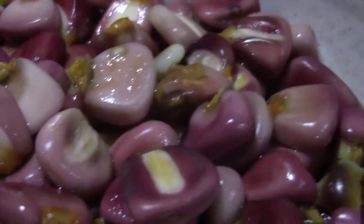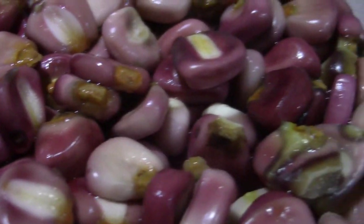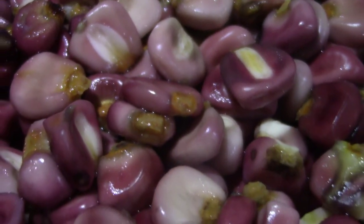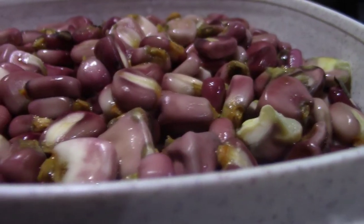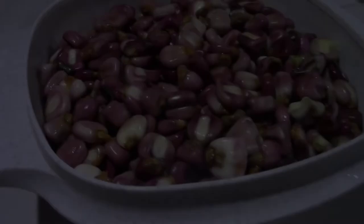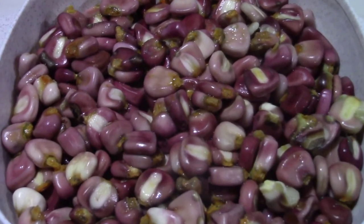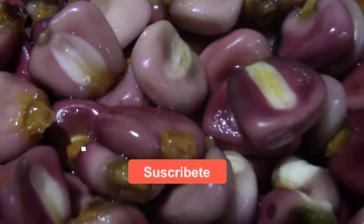Y ya está listo el nixtamal para hacer tu pozole. Se recomienda cocerlo un día antes de hacer tu preparación. O también puedes reservarlo en el refrigerador, listo para cuando quieras utilizarlo. Atrévete a hacer tu pozole desde cero siguiendo estos sencillos pasos. No olvides suscribirte al canal para más tips y recetas.